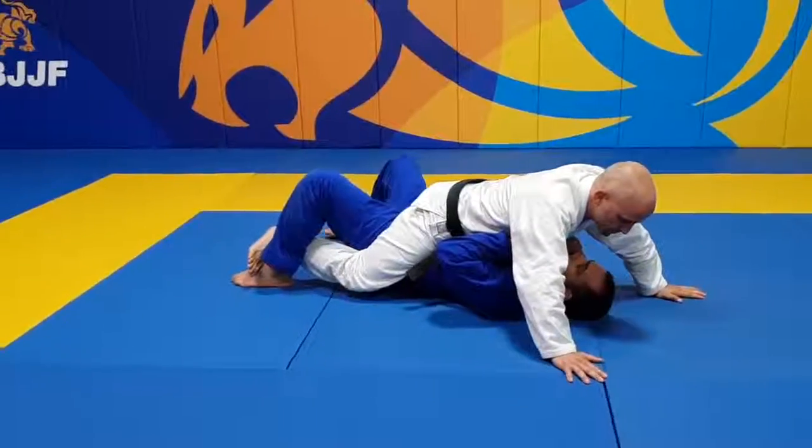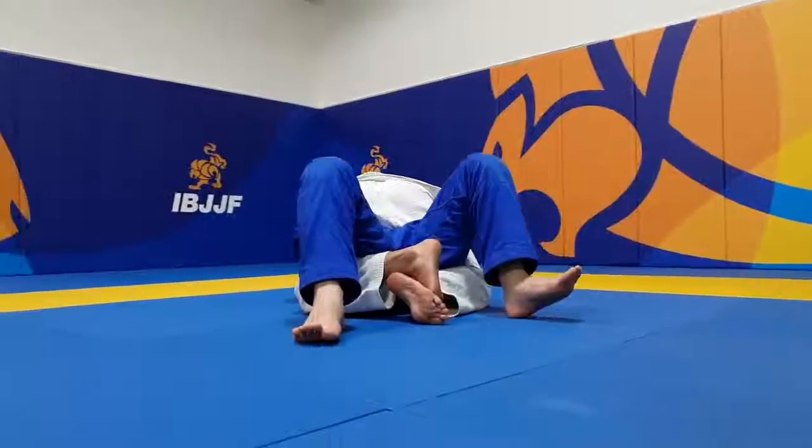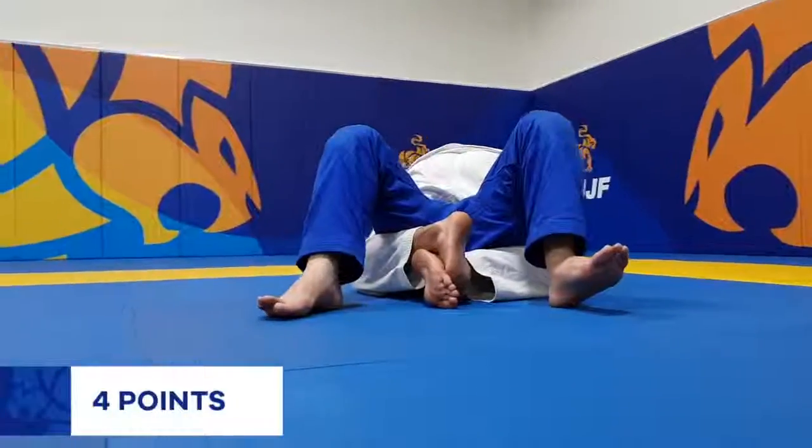The feet can also be hooked around the opponent's legs and not touching the mats. The athlete can also have their feet crossed.